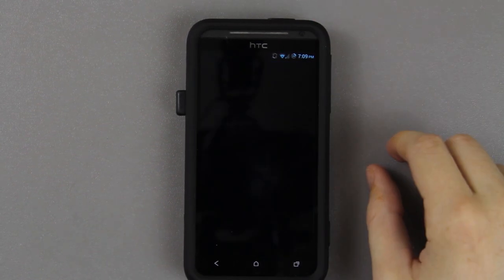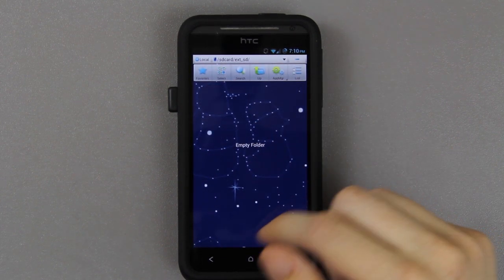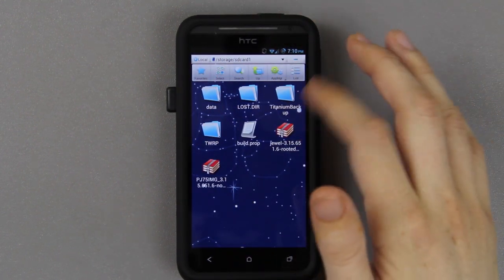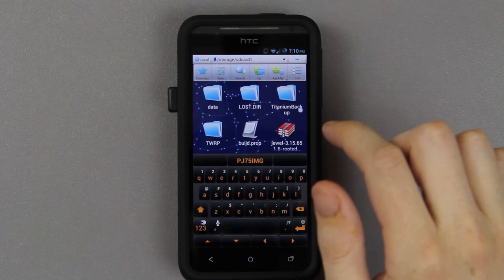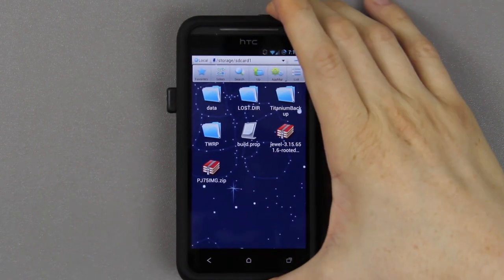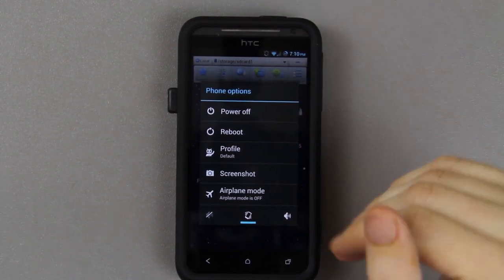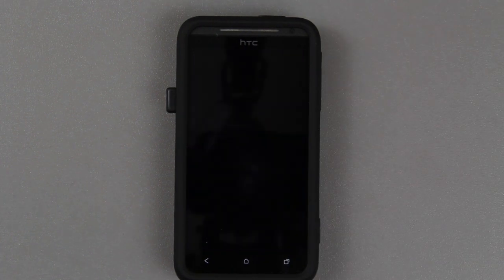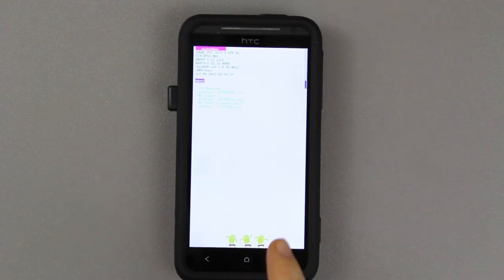We need to open up something like ES File Explorer. Find your external SD card right here. Go to Favorites, SD card 1, and we need to rename this file. Press OK — now it's renamed successfully. As I showed you, volume down and the power button takes you into bootloader. This time I'm going to go ahead and do it using this option.